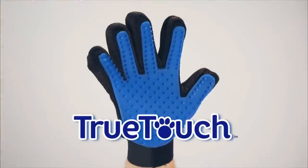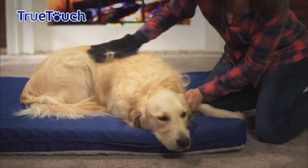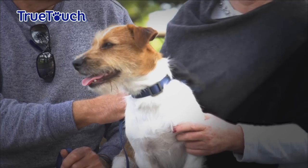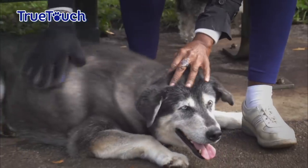Not anymore. Introducing True Touch from JML — the amazing five-finger de-shedding and grooming glove that quickly, gently and effectively removes all that shedding hair as you show your pet you care.